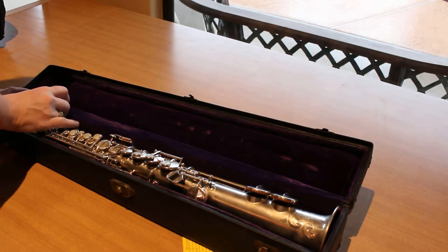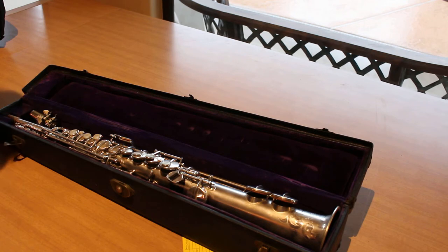1920s Buscher Silver Soprano Sax. It is a True Tone. Thanks for looking.